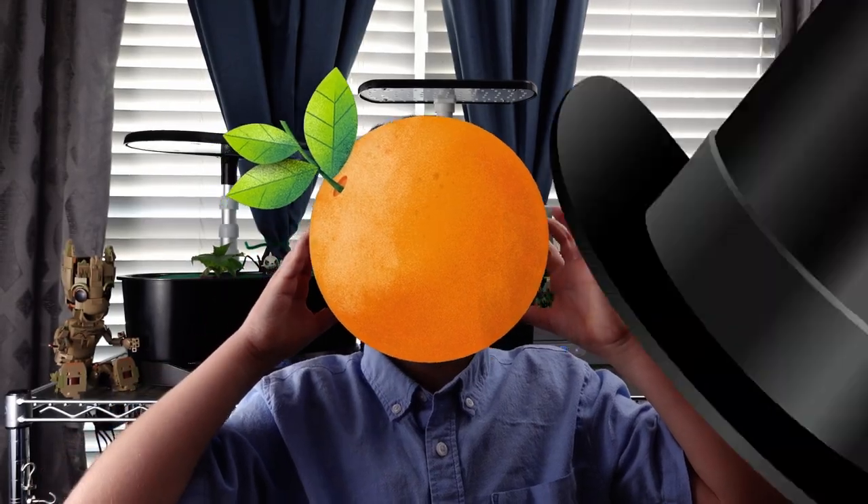I'm scared my head is turning into an orange. I hope it's just my imagination.